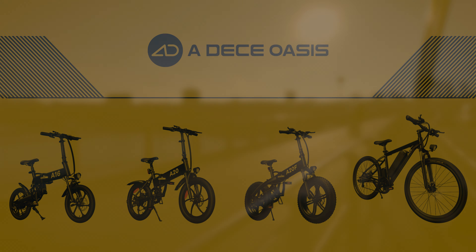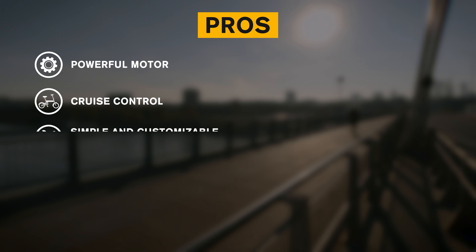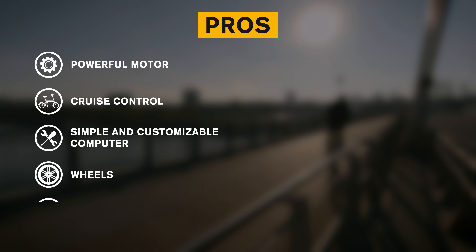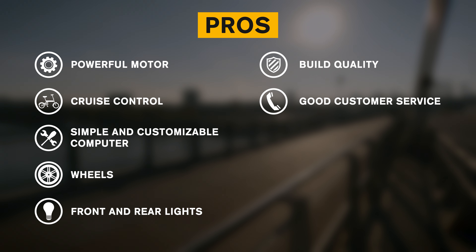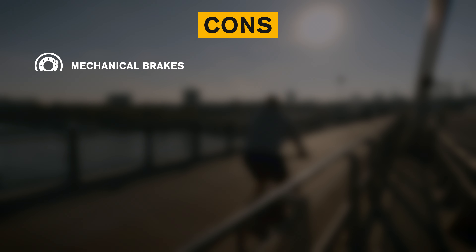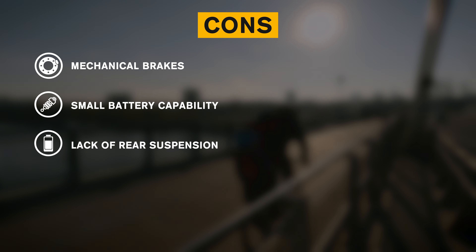Let's do a quick summary of the pros and cons of the ADO A20F. Pros: powerful motor, cruise control, simple and customizable computer, fat wheels, front and rear lights, build quality, good customer service, easy to fold and store, and free gifts. Cons: mechanical brakes, small battery capacity, and lack of rear suspension.